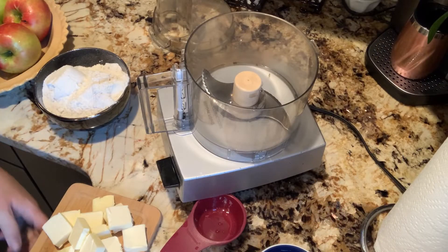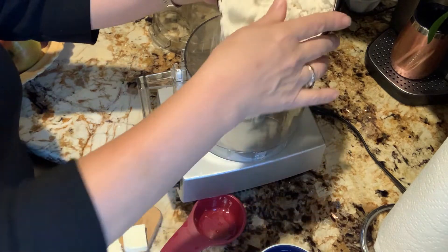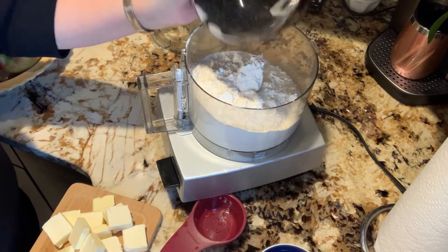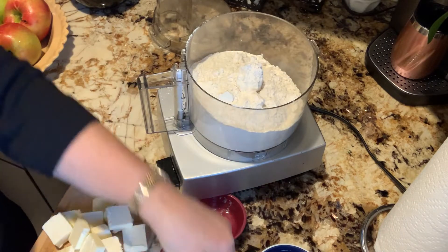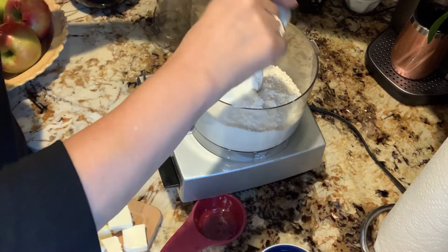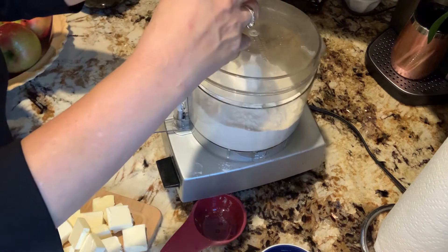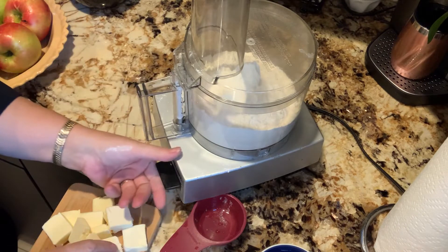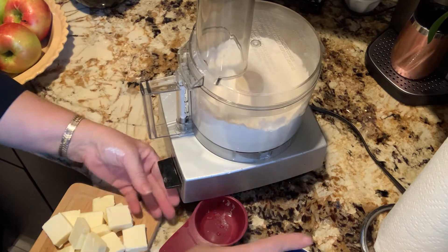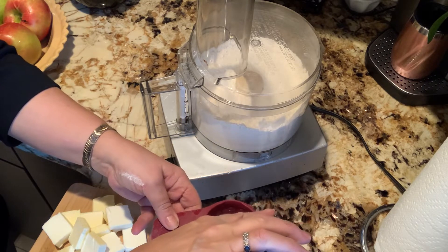Okay, so here we go. Here is two and a half cups of flour, a half a tablespoon of sugar, and a half a teaspoon of sea salt. Close my food processor. I'm going to pulse it. Here's my water I'm getting ready to put in.